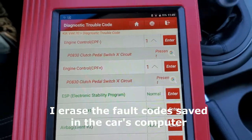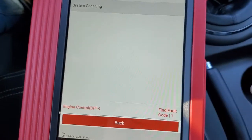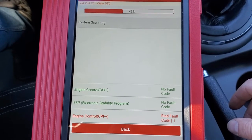So now we clear the full fault code and go for the test drive to see if the error comes back. We changed the two switches.